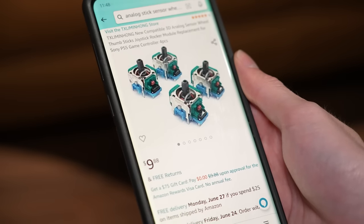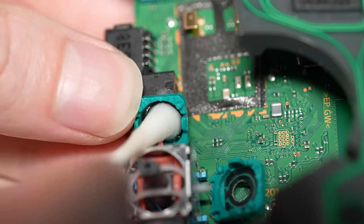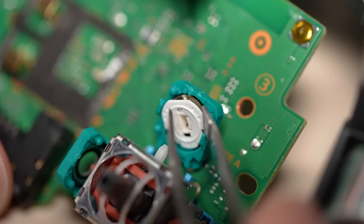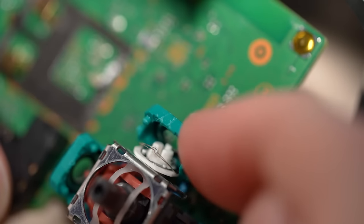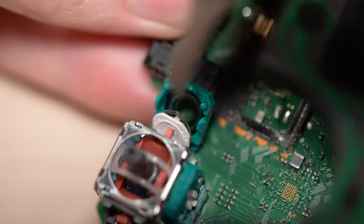You can purchase replacement thumbstick modules from Amazon and transplant them to your controller, or you can attempt to simply clean the existing sensors with a Q-tip and some rubbing alcohol. Once finished, place either the new sensors or freshly cleaned ones back into the analog and close up the housing.